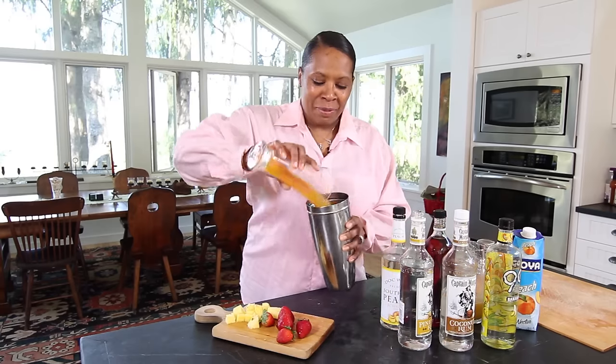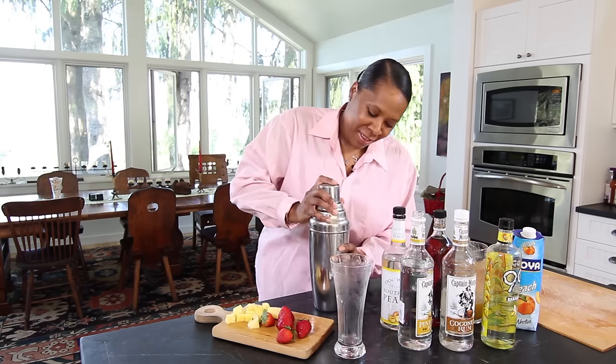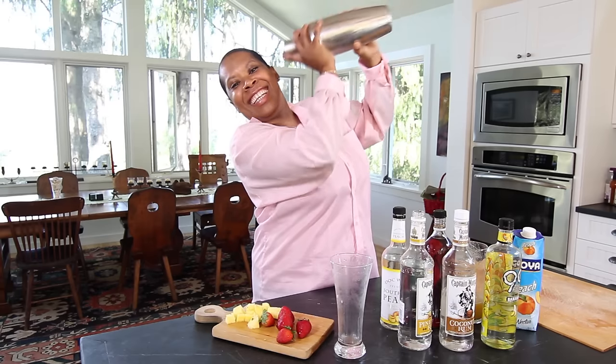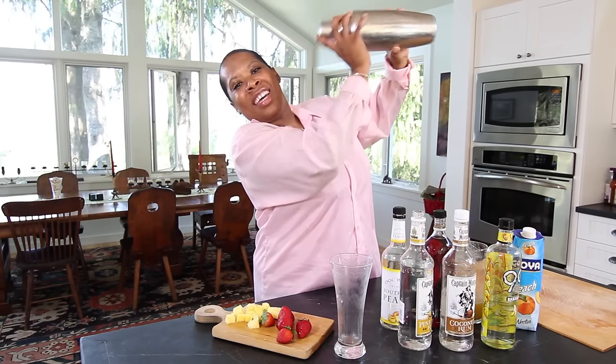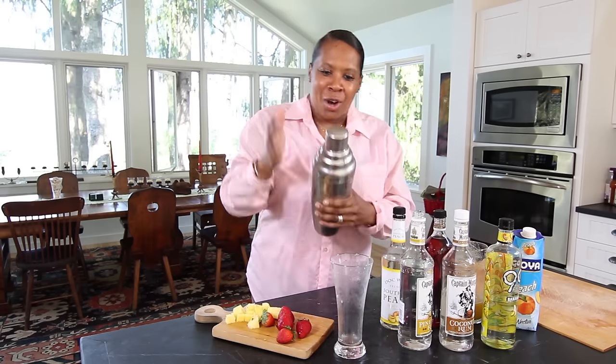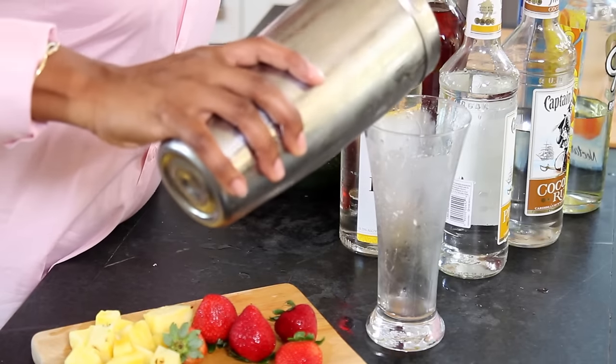Got my trusty shaker and I'm dumping it right in there. Get those shakers up high, y'all. I love to shake it and get my shaker nice and cold and get all those flavors going right inside of that mix. My hands are starting to get cold and frosty, so I know those flavors are ready. And if you're never sure how much to shake, 20 to 30 seconds is always good.